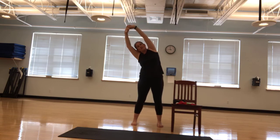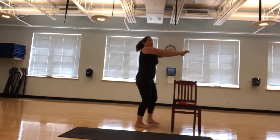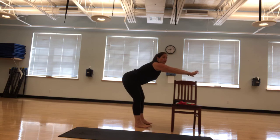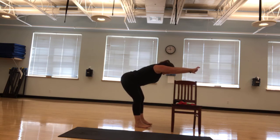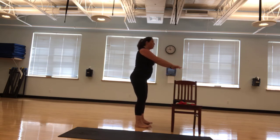Back to center. To the left and to the right. I'm going to now reach forward. Bring it back up. Reaching forward. Let's do this three more times. Lengthen. Stretch out the hamstrings. Two more. One more.